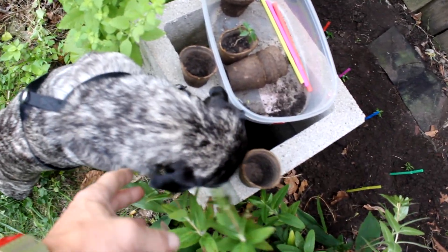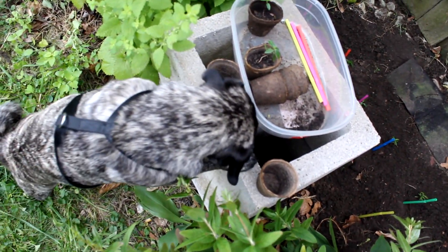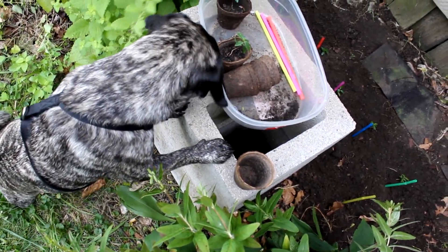Hey, are you curious? Are you curious about the milkweed? Ruby, Ruby, hey, what'd you take?